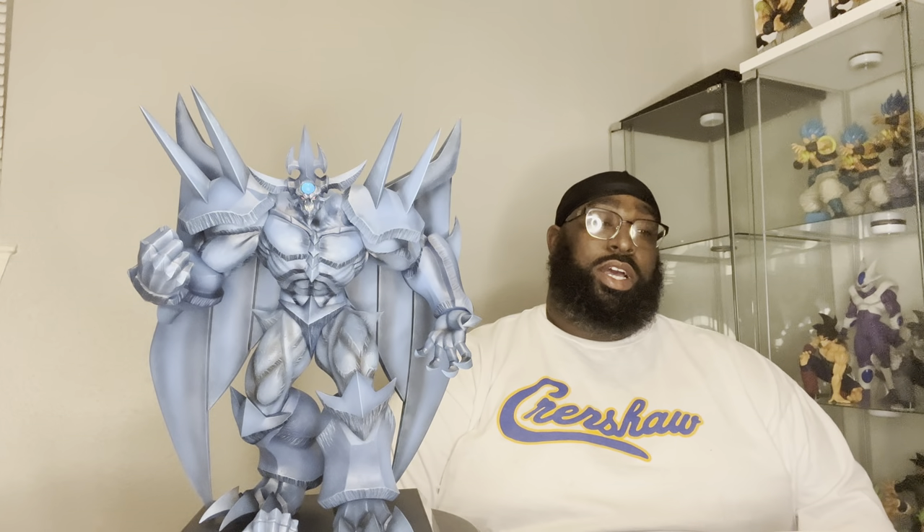Obelisk the Tormentor is one of the three Egyptian gods — one of the big three, which is of course him, the Gold Armored Dragon Ra, and the Silver Sky Dragon. And you could possibly say Exodia is an Egyptian god — I'm really not sure if he is or not, but I just know of those three.